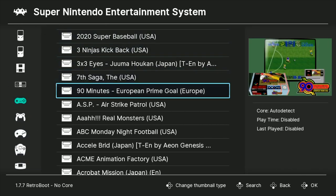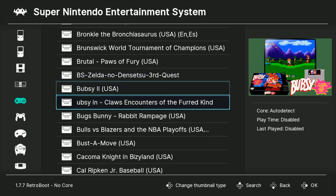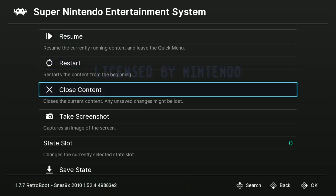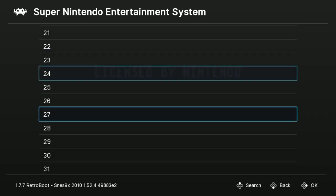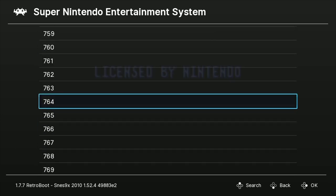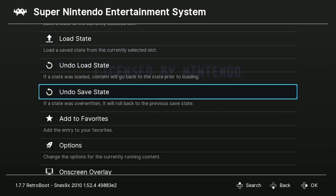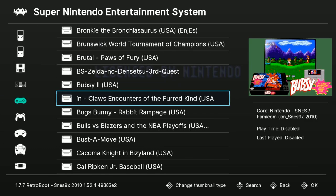You click on the system and can do a quick search. When you're in-game, hit select and start to exit. Let's load Bugsy — hit run. You can add games to your favorites. Hitting select and start lets you restart the game, close the game, go back to the home screen, take a screenshot, save states, and change state slots — up to 1,000 different slots. You can load states, undo a save state, change the overlay, rewind, enter cheat codes, shaders — full functionality is there.